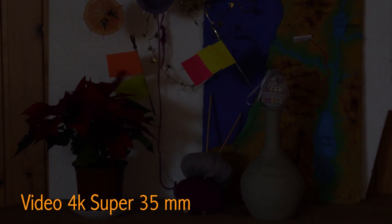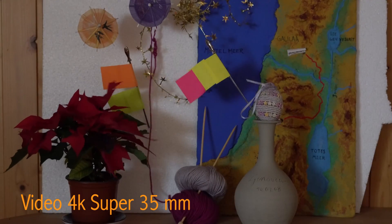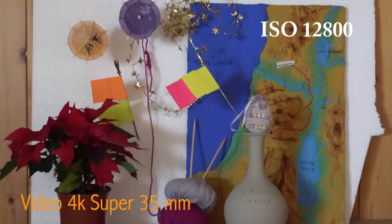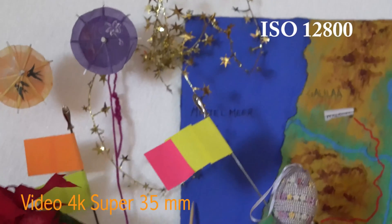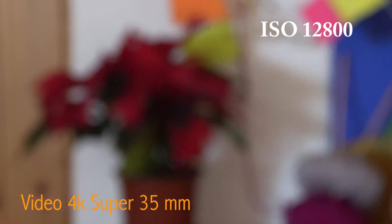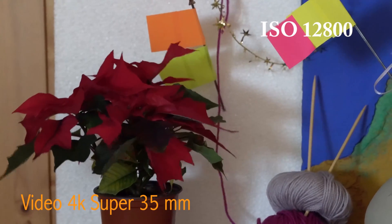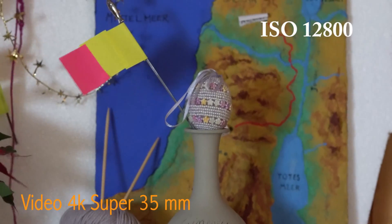Let me increase the ISO all the way up to 6400. Then 12,800. It is incredibly clear. Out of focus struggles more. Remember, this is a Carl Zeiss 24-70mm SSM version 1. But pretty decent overall.